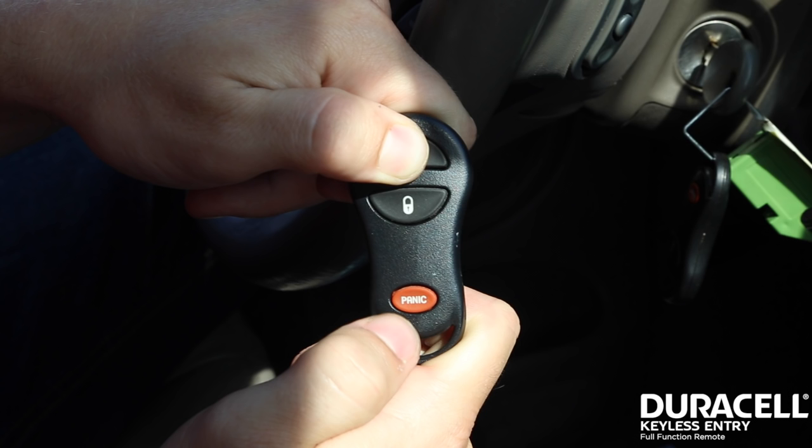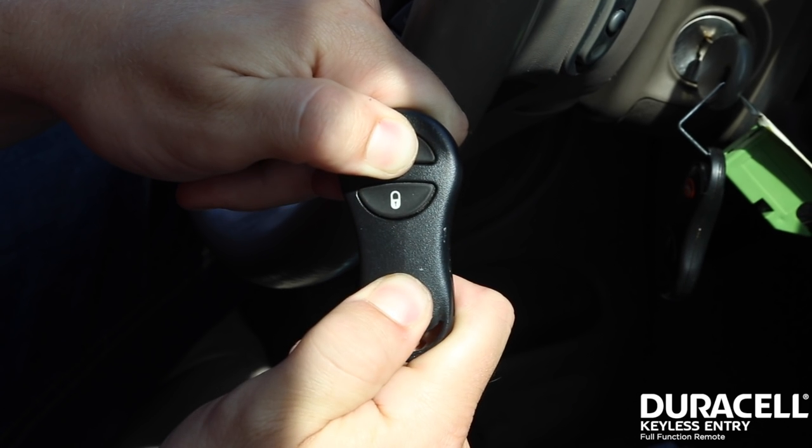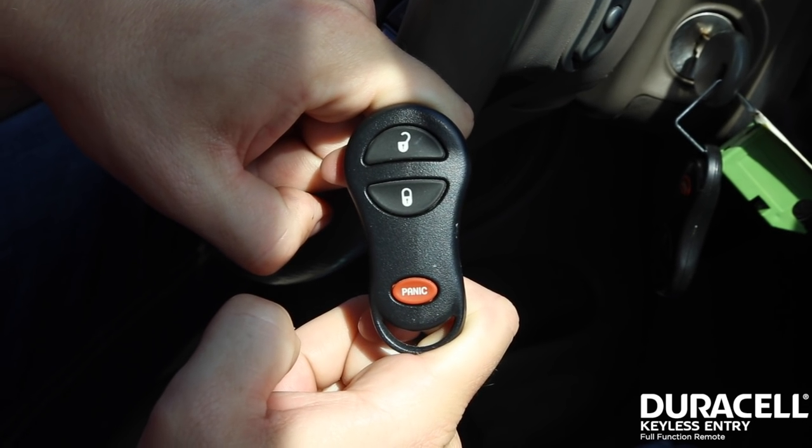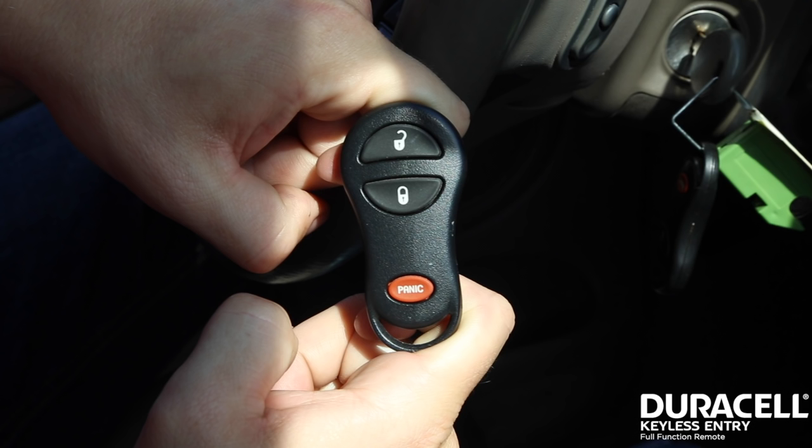Step 3. While you are holding the unlock button, press the panic button for one second, releasing both buttons at the same time. Within 3 seconds, you will hear a chime confirming the vehicle has entered programming mode.